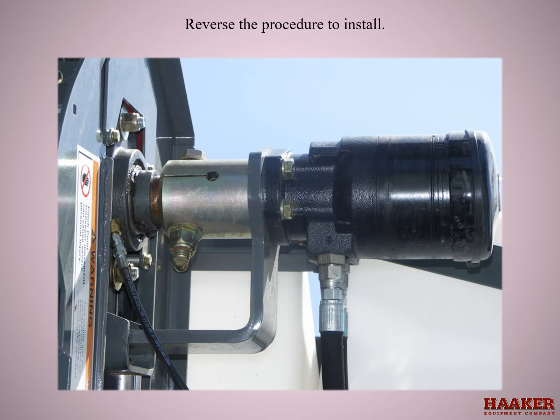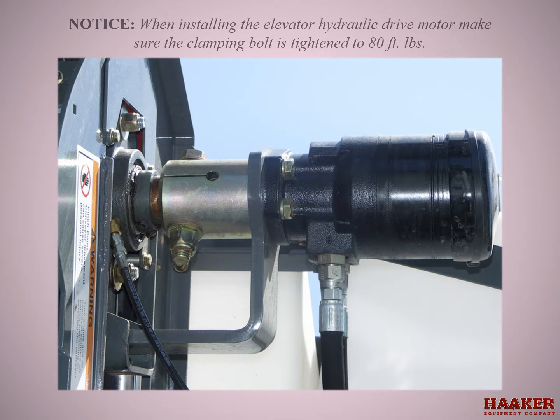To install, reverse the procedure. When installing the elevator hydraulic drive motor, make sure the clamping bolt is tightened securely.